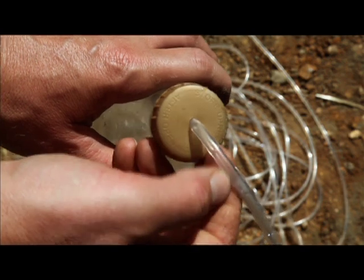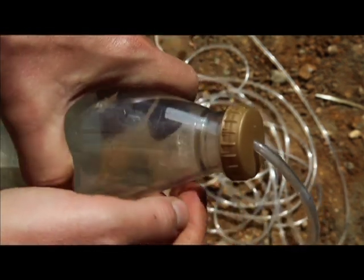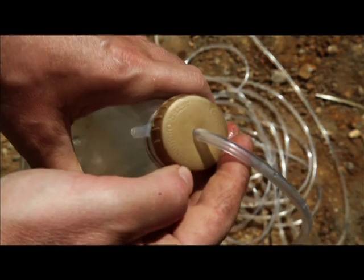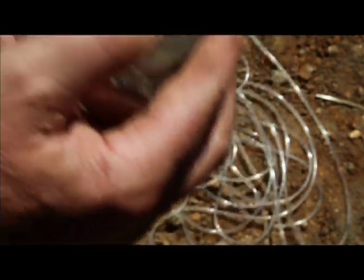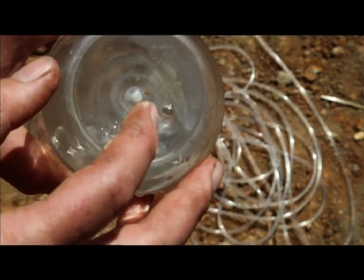I've made an important tool. I've drilled a hole through the cap of a plastic bottle and pushed in some six millimetre diameter aquarium air pipe. I've also put a hole in the base to let air in. This is going to measure my levels.